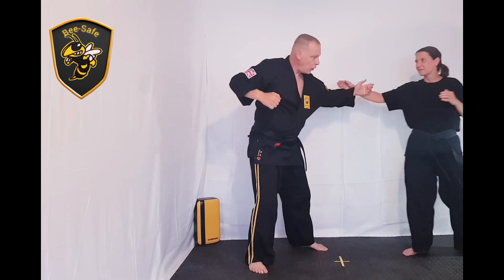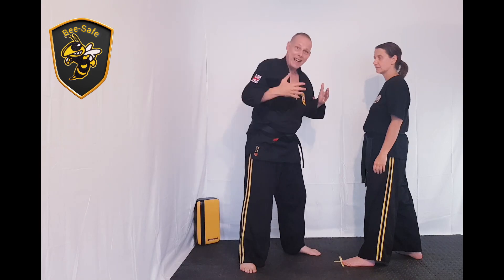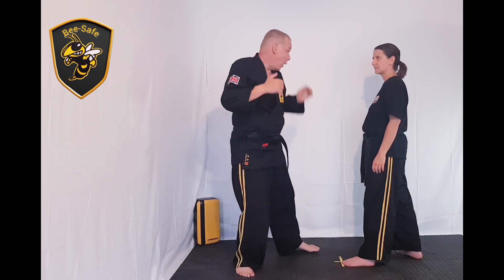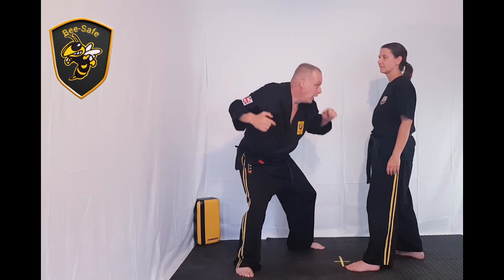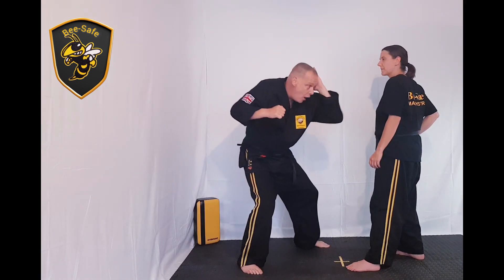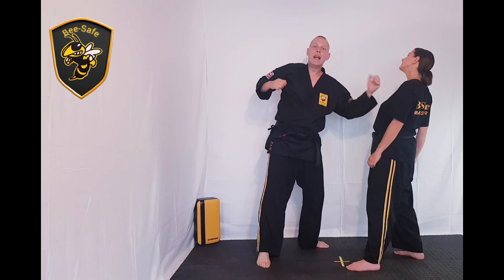The solar plexus is here. If you hit someone in the solar plexus as they breathe in, they will be winded. Most people, when they're going to hit you, usually breathe in — that's the idea behind it. So the right hand punch comes in to the head, boom — that's why we go all the way down first. Then you're coming up, this hand pushes their other hand out of the way, and as they're falling, bang — that's the idea of the combination.